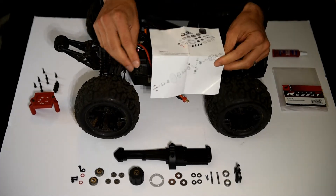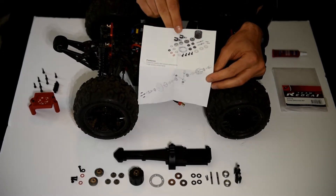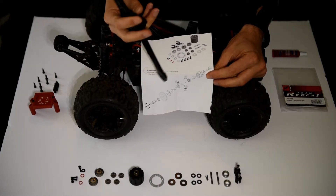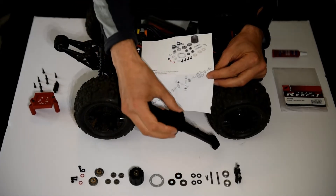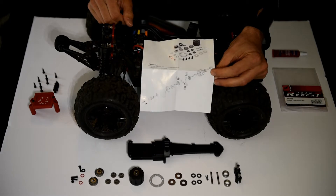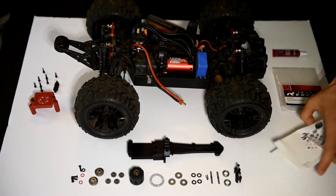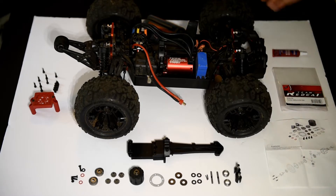I did go ahead and inventory the parts, and everything photographed in the slip sheet is included — plus an additional part. This is the center diff housing. This is a modified piece because the stock piece actually won't work. I assume that Redcat Racing realized that after they created this parts list, because it's not on there. I'm going to need to refer to the exploded diagram, so I'll keep it right here.